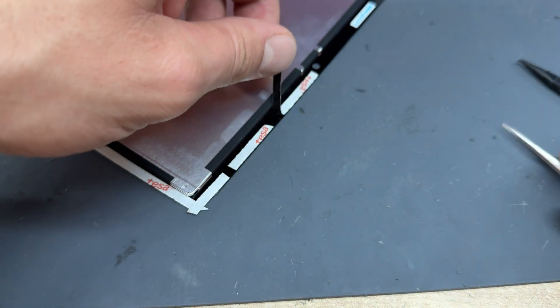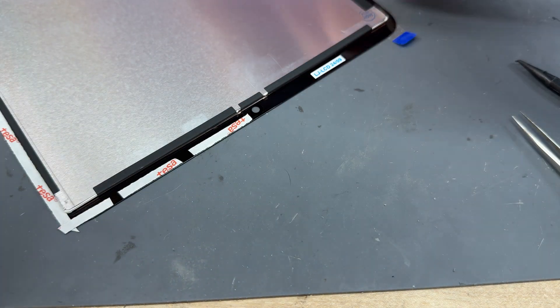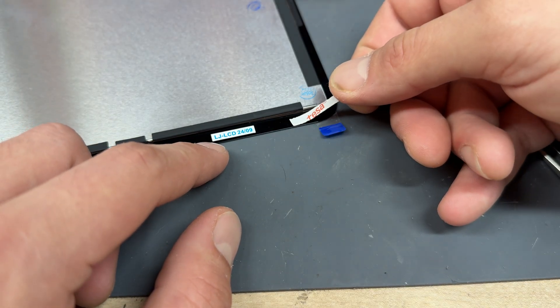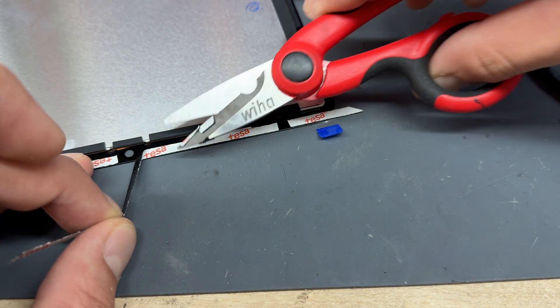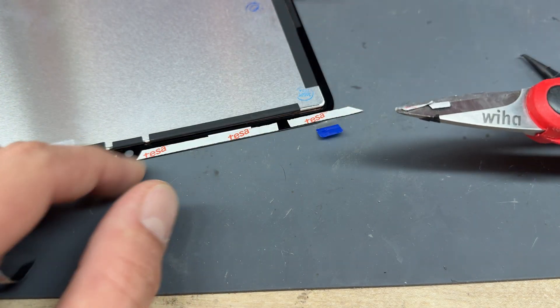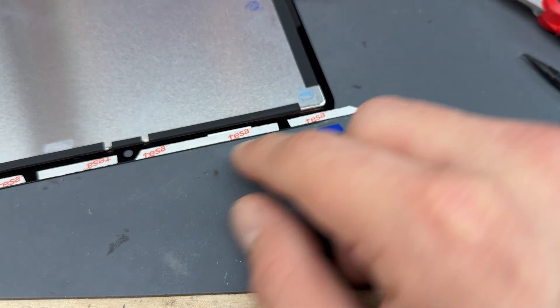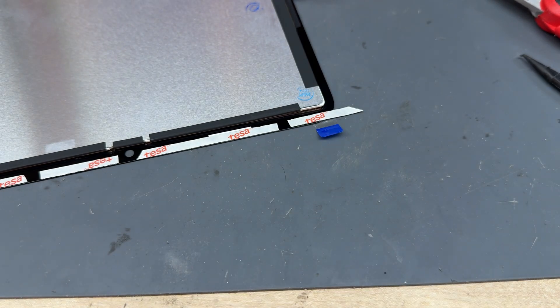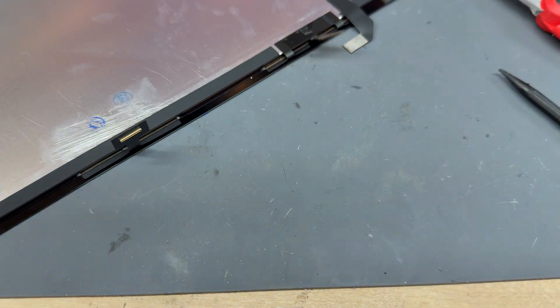Continue adding strips of tape, keeping the sensor areas clear on both sides. Cut the tape on an angle where needed to cover the corners properly. You might notice some small gaps of a few millimeters, but it's not going to affect it — it's going to stick down fine and everything will be good in the end.